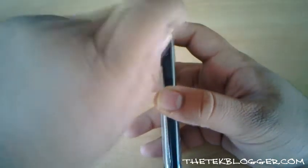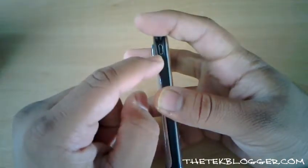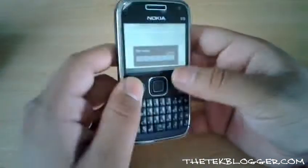Obviously depending on where you are it may be slightly different. Just above that you've got the micro USB slot. You can actually charge the device via the micro USB slot as well as the 2mm jack at the bottom.